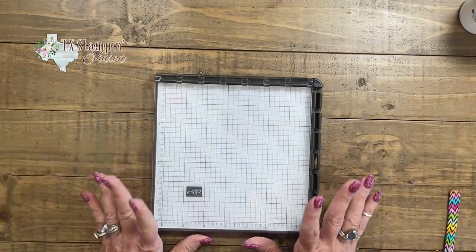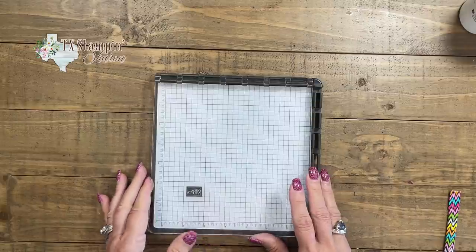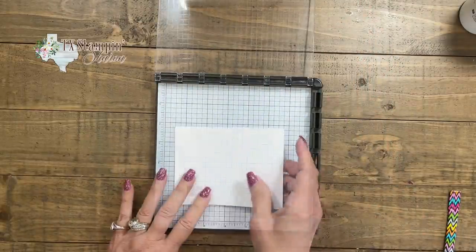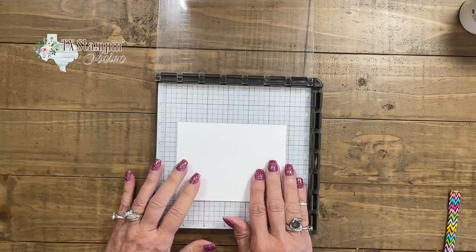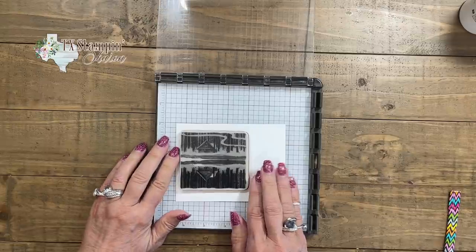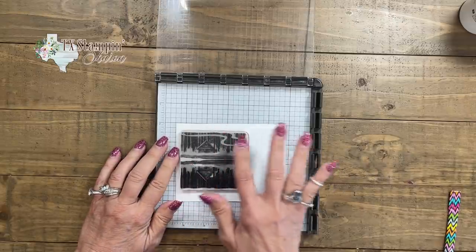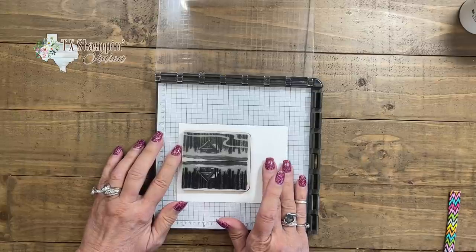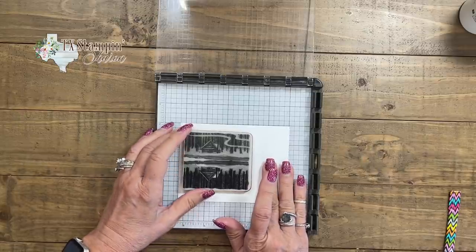We're going to use the help of our Stamparatus and I'm just going to use one plate. I have a piece of basic white and I want to utilize as much of the cardstock as I can, because I'm going to be using my snips to fussy cut this — cut it out. So I'm going to come over about right there.